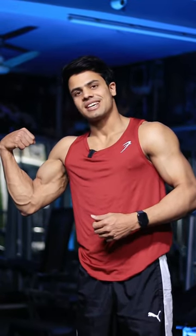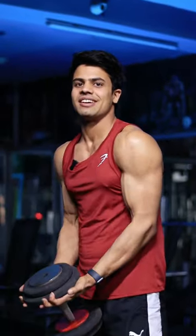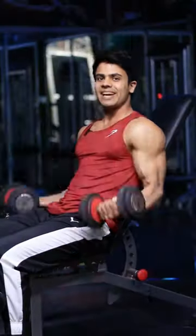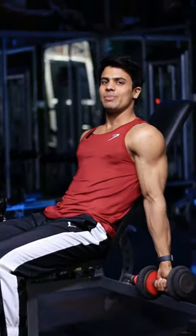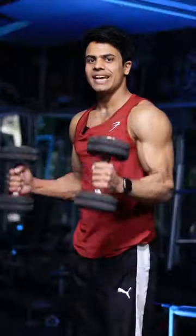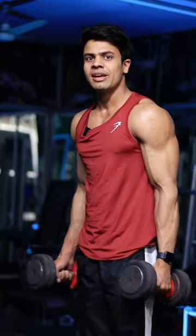Top 3 beast bicep exercises. First exercise is waiter curl — perform 3 sets of 12 reps. Second exercise is inclined dumbbell curl — perform 3 sets of 12 reps. Third exercise is hammer curl.